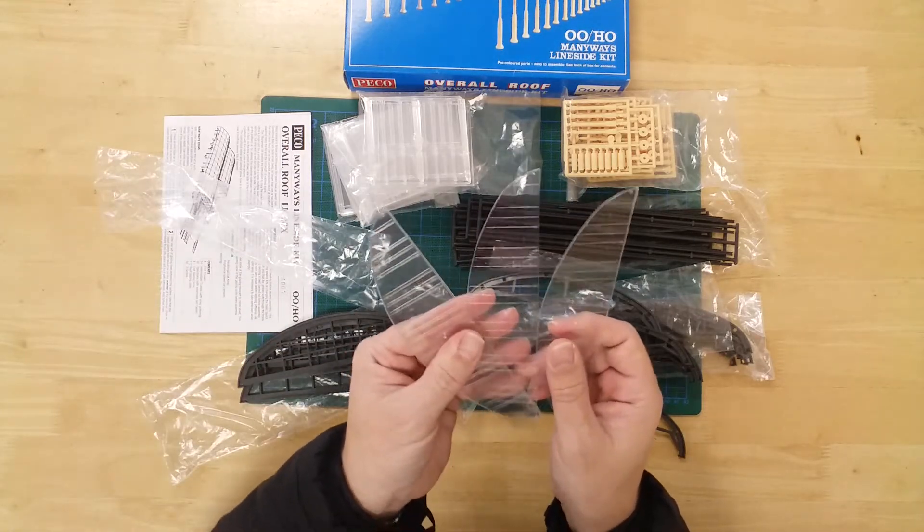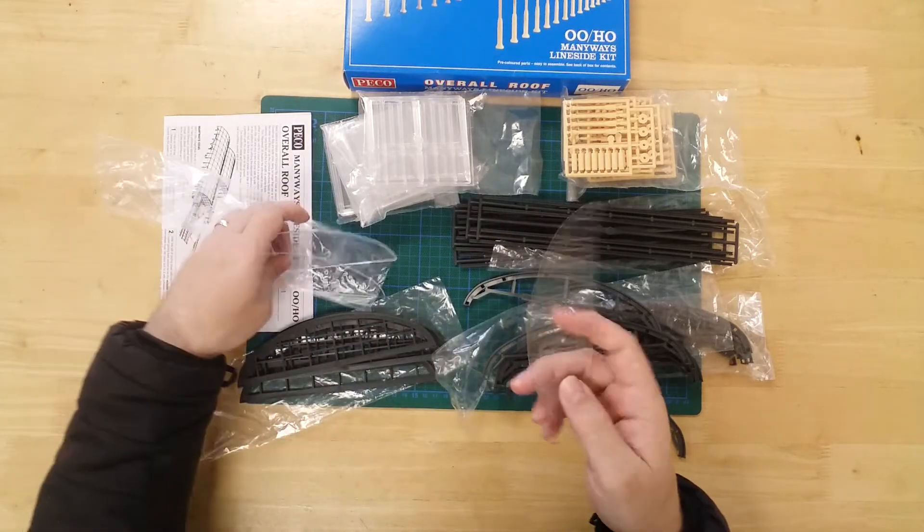In this bag we see the end glazing panels. These fit on the end truss segments.